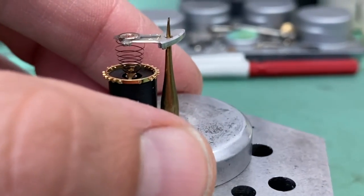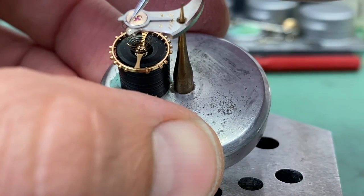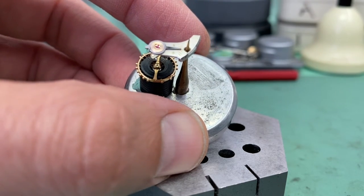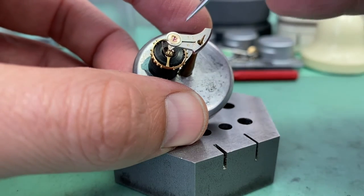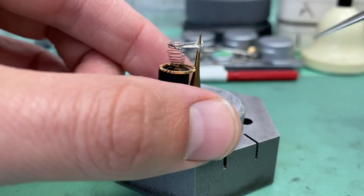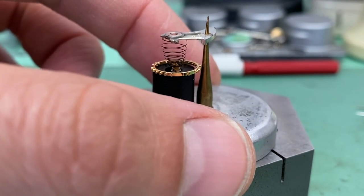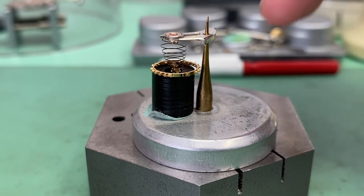When you're doing your service on the watch, you take your balance off, you put it on this tool, you set it aside — it's fine. Now, this watch is a little tricky because right there is where the hairspring actually attaches to the stud, and you can't move that stud. It's a fixed stud screw that's screwed into the actual bridge.